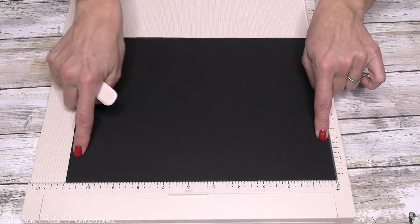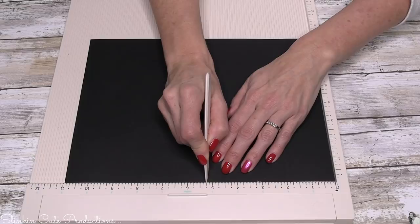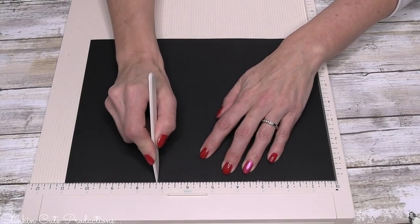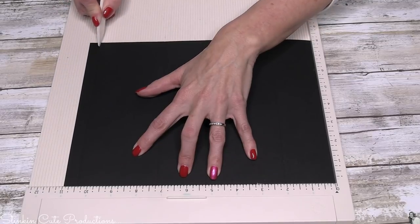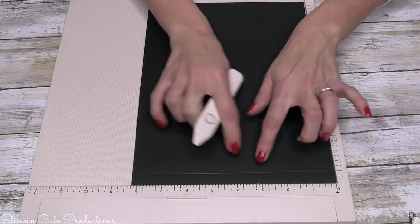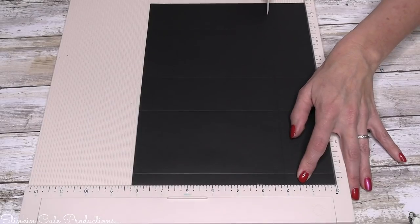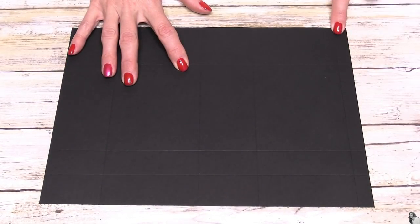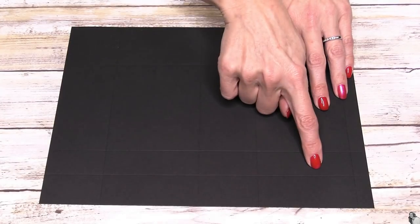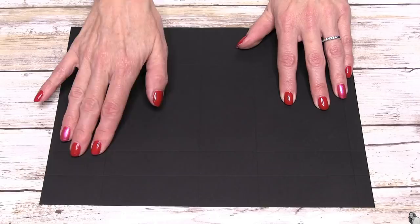On the long side of the paper, which is the 11-inch side, we're going to score at two inches, again at five and a quarter inches, at seven and a quarter inches, and at ten and a half inches. Then we're going to rotate our paper to the eight and a quarter inch side and score at two, again at six, and just an inch away at seven. If you place your paper like this, you've got ten squares or rectangles that were made when we scored.